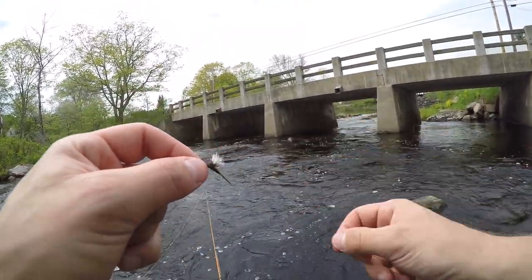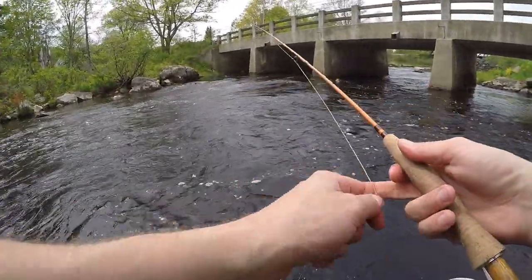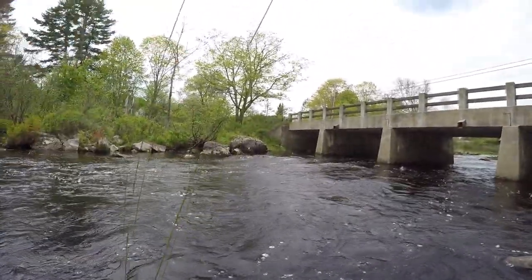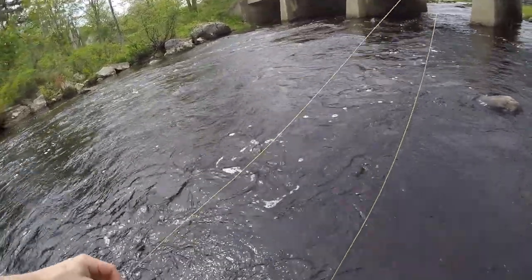See if we can hook up to a little brookie. I just have a seven foot three... it's a three weight. Here's a fish — got one! Little brookie, looks like.